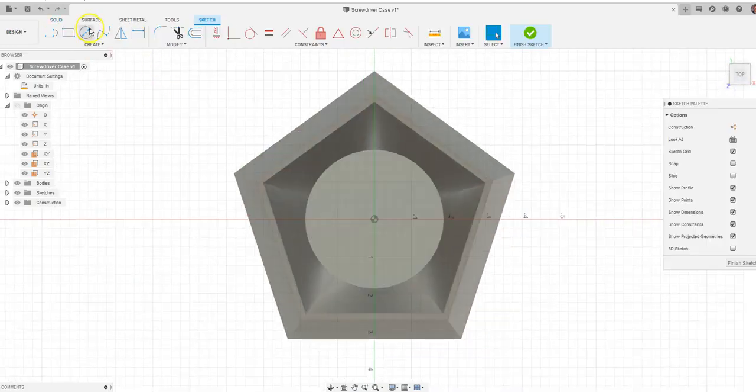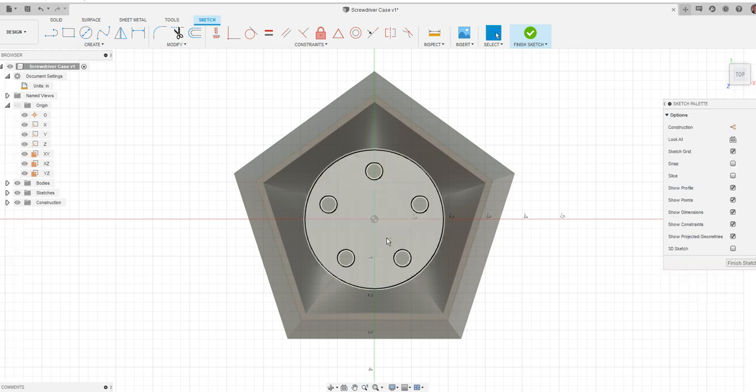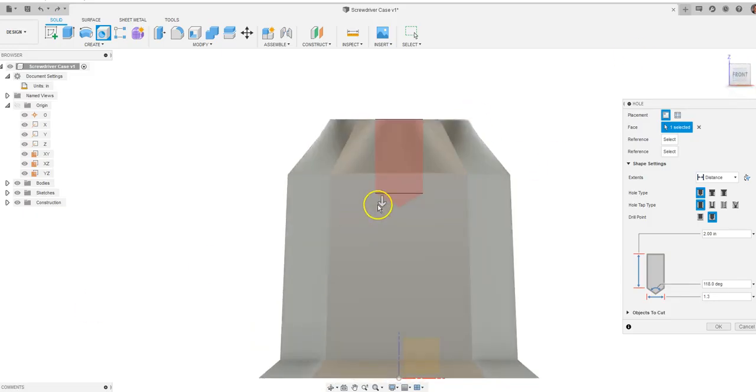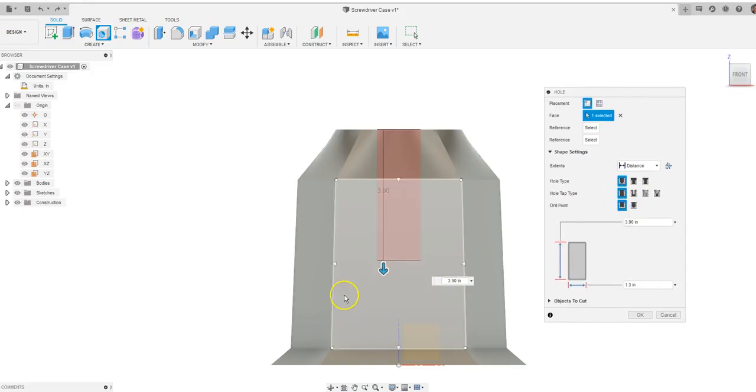Let's go back to sketch, go to the top of the object, and draw another circle in the middle. Actually, let's use the Hole command for this instead. Hit undo and go back to the center point of the hole. Come up on this surface and use the outside edge as our reference — notice how it went automatically to the middle when I clicked on this arc. The diameter will be 1.3 inches. Within the Hole command, I'm going to go to the front and drag this down to see how far we want it to go. We'll have a flat drill point at this distance and say okay.